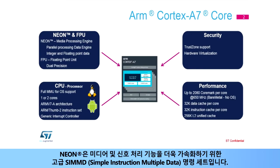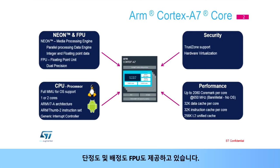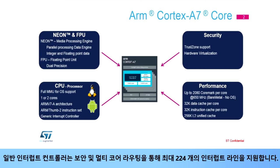NEON is an advanced Single Instruction Multiple Data, or SIMD, instruction set for further acceleration of media and signal processing functions. A single and double precision FPU is also present. A generic interrupt controller supports up to 224 interrupt lines with security and multi-core routing.